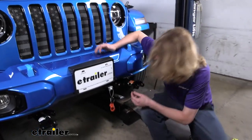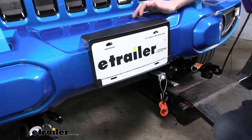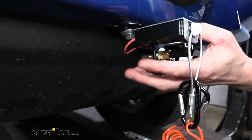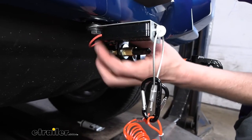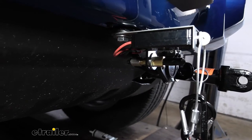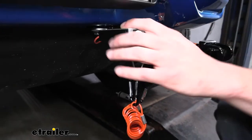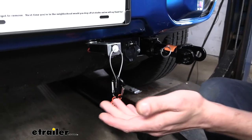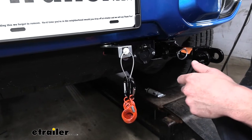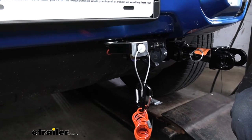For the breakaway switch it's a similar story — our base plate provides a mounting location and we just attach it there with this large bolt. To use the Roadmaster base plate mounting location we did have to enlarge the hole in the breakaway switch to 3/8 size to allow the hardware to pass through. For other manufacturers' base plates, in most cases you'll just use the hardware included with the breakaway switch to mount it, or use no-drill brackets from eTrailer.